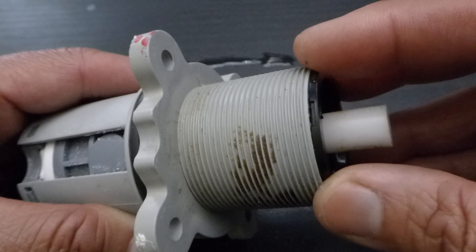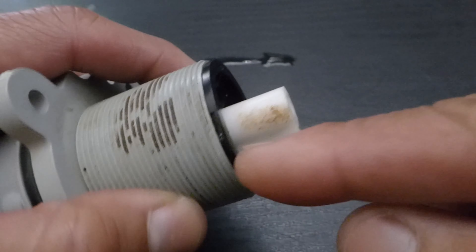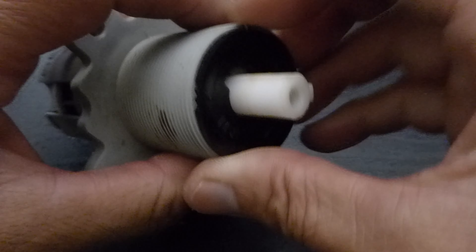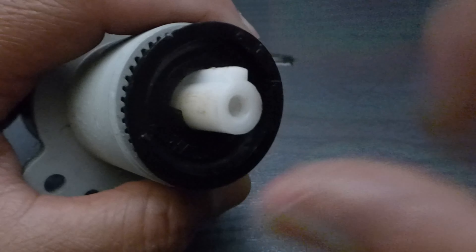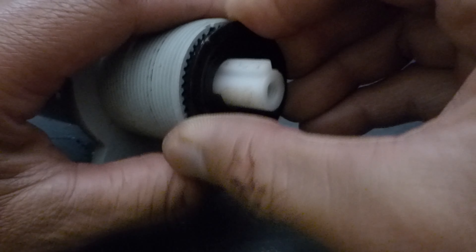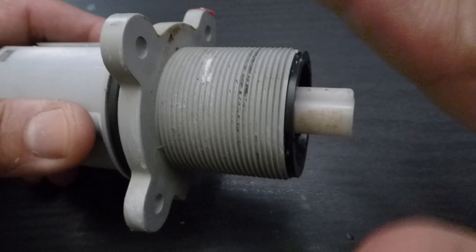I forgot to mention this one adjustment you can have for this particular cartridge. You can either have full heat coming from the pipes or less heat if you have kids or older people in the house so that they don't burn themselves. This little black cap right here pops right out — there's a notch right there. Pop that out and the black disc has notches, same thing on the cartridge. There's an arrow on the cartridge itself, and the black part will give you maximum heat output or less heat output. I have the max set, and you just lock it in, push that back in, and that's it. I'll see you all in the next one. Bye!